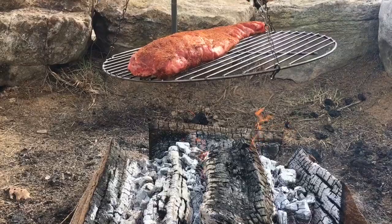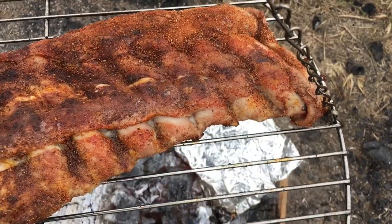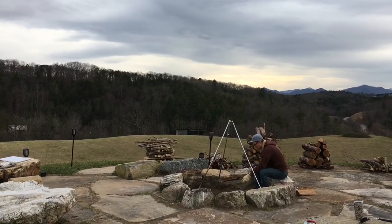Welcome back to another episode of Barlow Barbecue. Have you ever tried cooking a rack of ribs over an open fire? That's what we're going to do today. We don't really have any expectations, but we're going to see how tender we can get these. We're going to head up to our friend Jamie's house — he's got a really cool fire pit and a beautiful view. That's where we're doing today's cook. Let's get started.